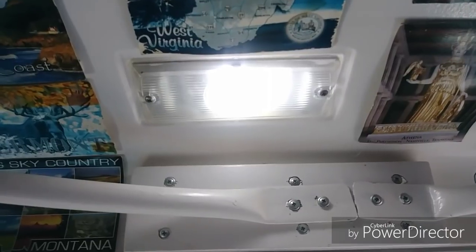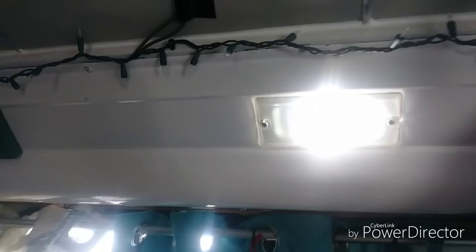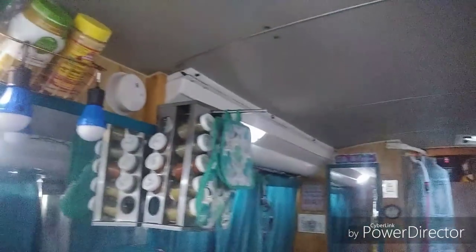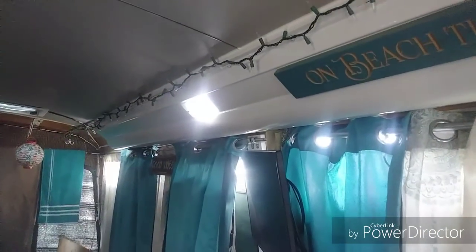Wow, look how bright that looks! That looks amazing — it was kind of a yellowish looking glow before. Yes, we have LED brightness! Oh, very very nice. Nice clean looking light. Thanks so much Mike for making this happen. I have been forgetting over and over again to do this, and it just saves so much on the power and gives you a wonderful luminous looking light. Looks cleaner.